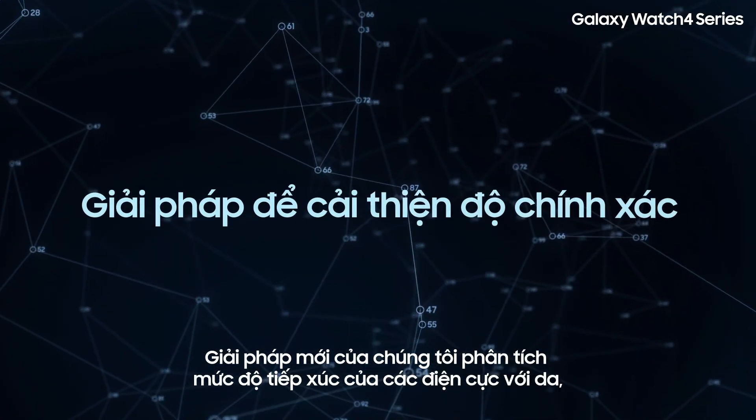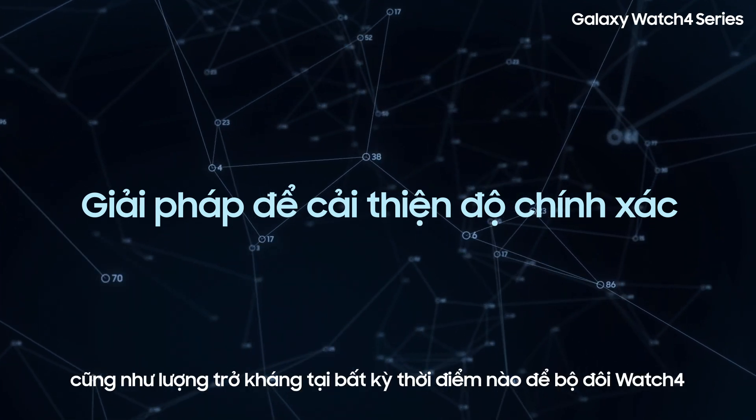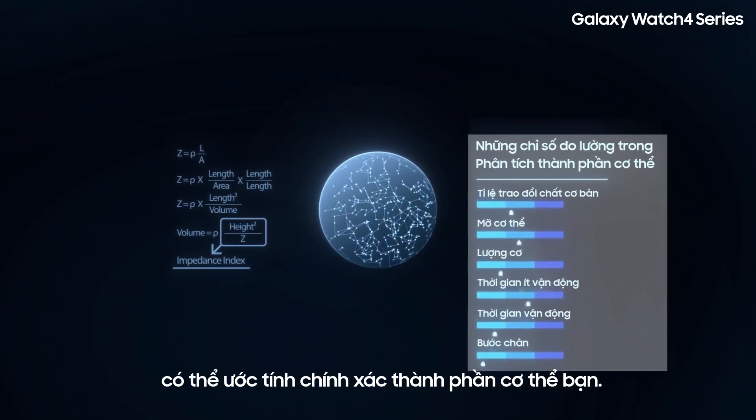Our new solution analyzes how closely the electrodes come into contact with the skin, as well as the amount of impedance at any moment, so the watch can accurately estimate your body composition.